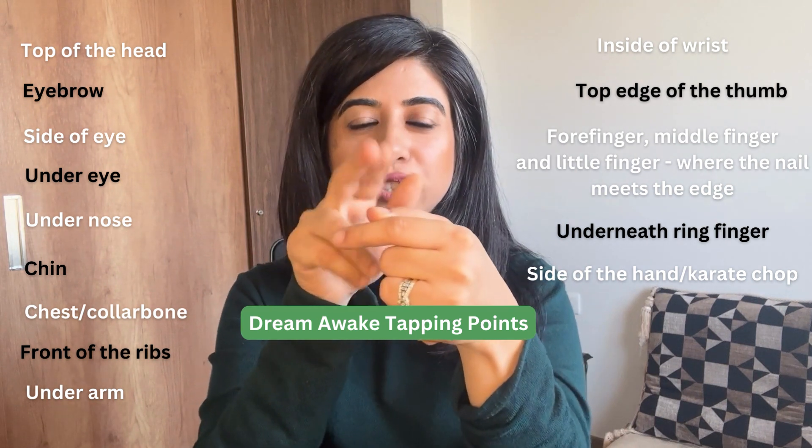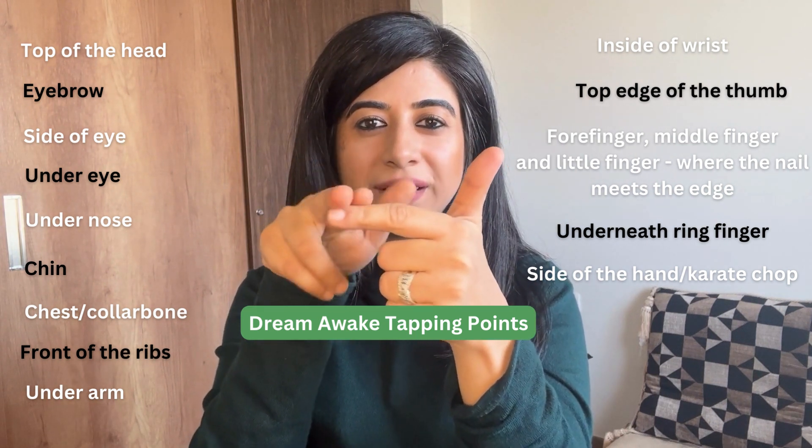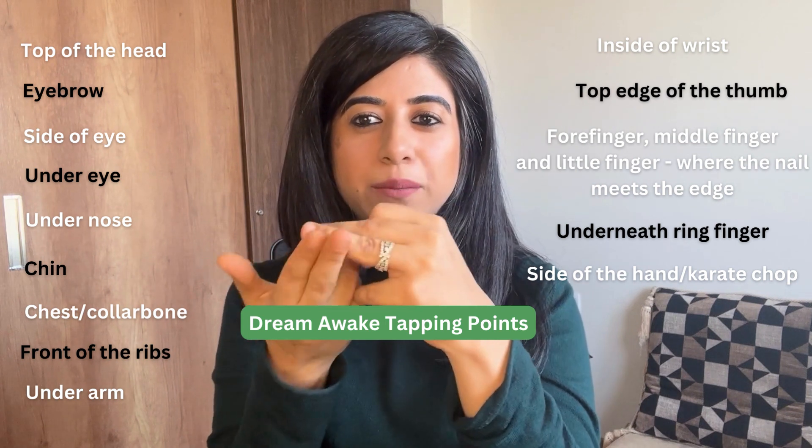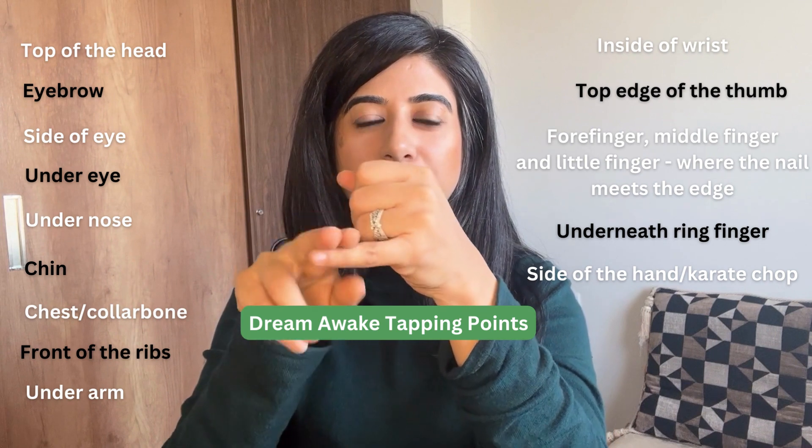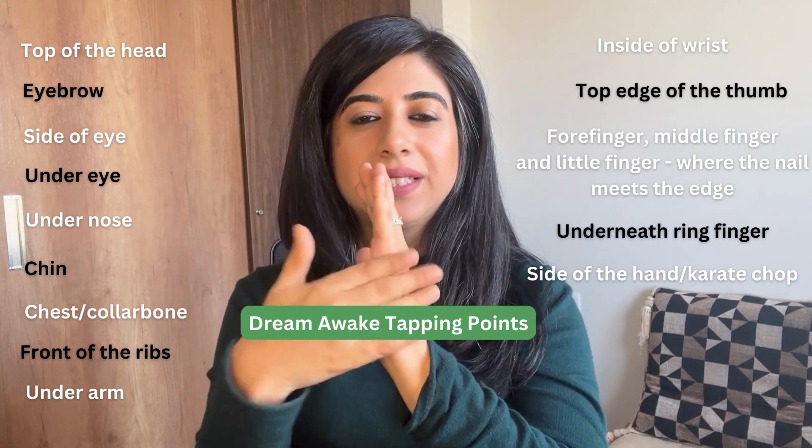And then you have the inside of the wrist, where the nail meets the edge — the thumb, the forefinger, the middle finger. The exception — remember how I said it's the only exception — the ring finger is underneath. The top of the last finger, and then the side.